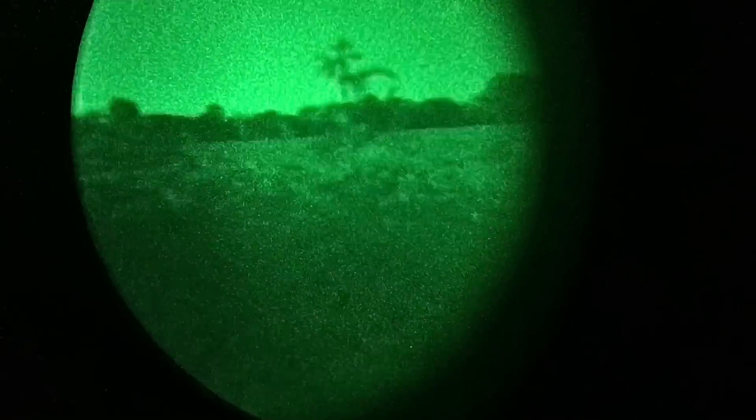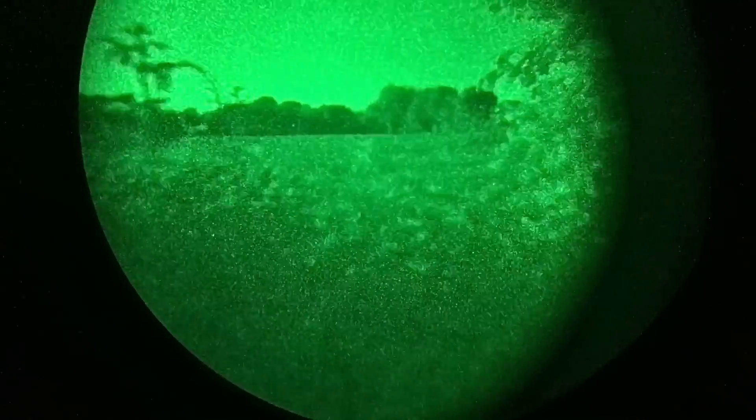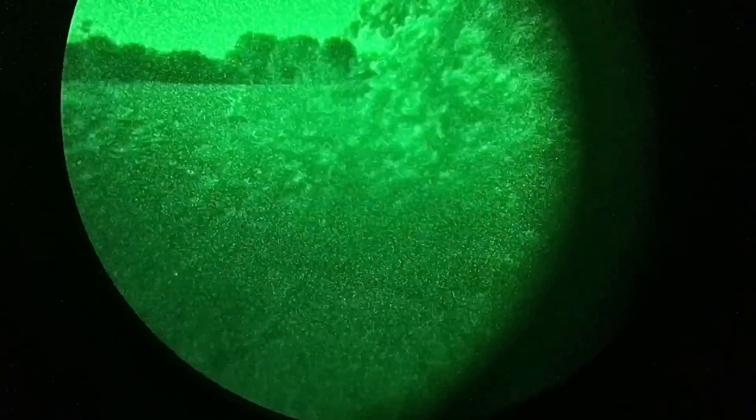It's 950 bucks shipped, so the price is probably the biggest advantage. But I'm going to explain why you get what you pay for, sadly. Most of the problems are related to the housing and not the tube, although I can say that my tube has pretty bad signal-to-noise ratio — I don't really care because I think it looks cool.